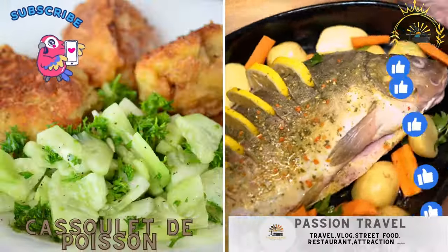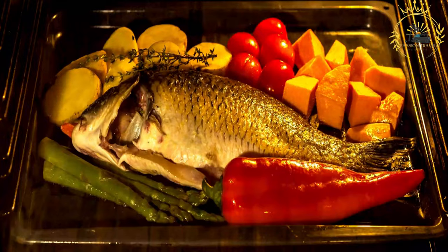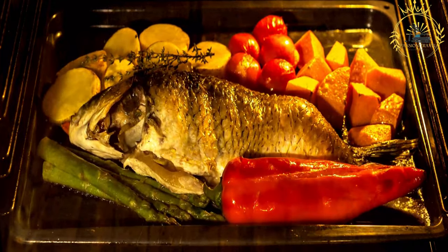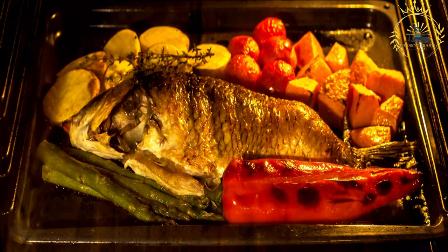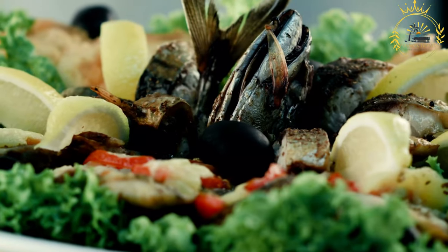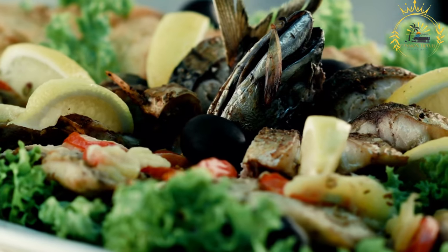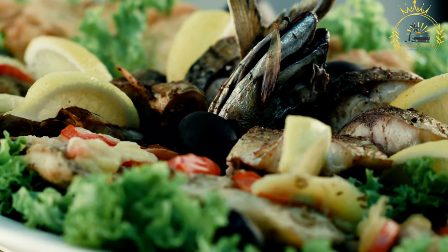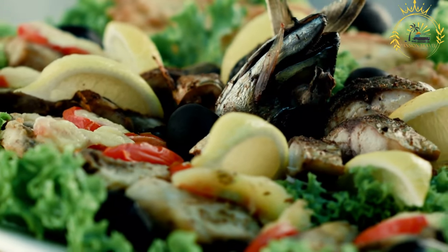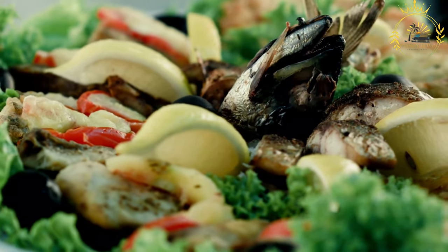Cassoulet de Poisson: a fish casserole, often made with codfish and vegetables. Cassoulet de Poisson is a delicious and hearty seafood casserole dish, with 'cassoulet' referring to the type of preparation or cooking method. While the term cassoulet is more commonly associated with a traditional French dish made with white beans, sausages, and various meats, Cassoulet de Poisson is a variation that replaces the meat with fish and seafood. This dish is often made in regions with abundant access to fresh seafood.